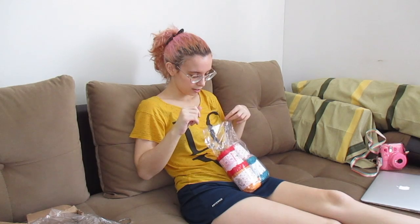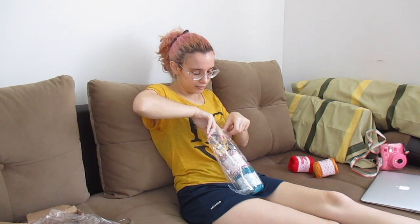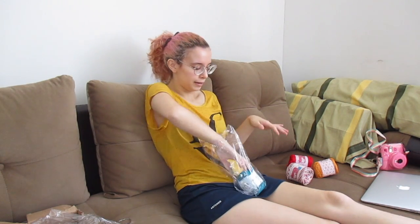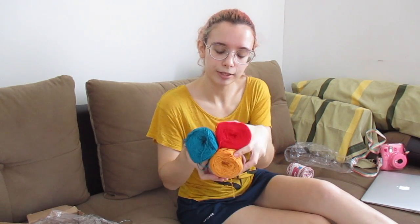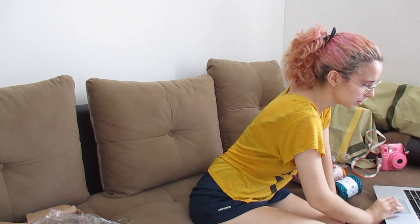I'm gonna put links for everything I've gotten in the description below, including the yarn. I got this bright red yarn, this yellow yarn, and this yarn — I don't know if I'm going to use this for ornaments, I just found it really Christmassy. I might use it to make a sweater or something. And I also got this teal green yarn because I didn't want plain green — I wanted something prettier. So I got these three colors and I think they look really cute.